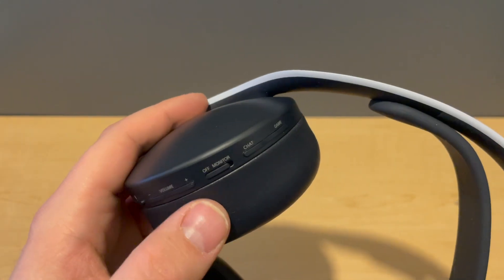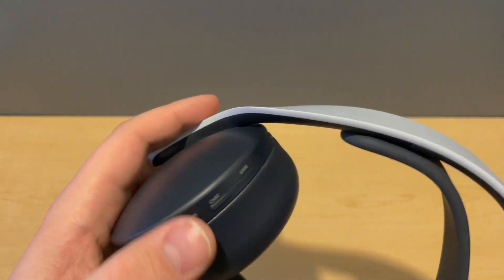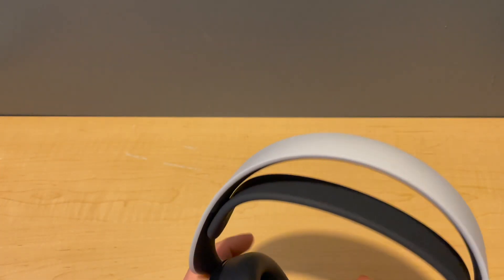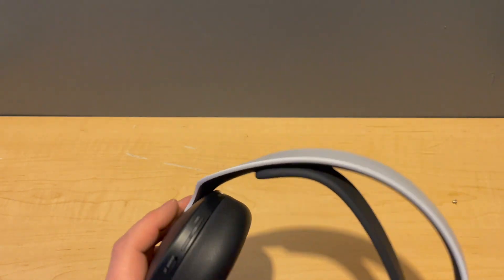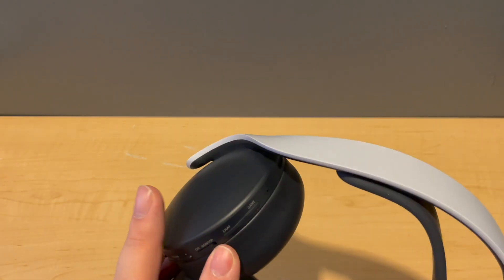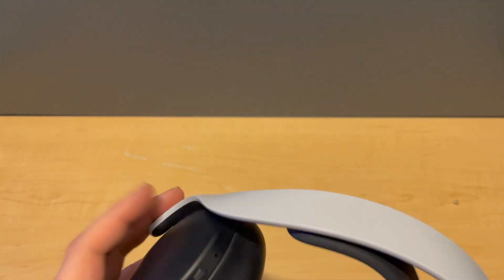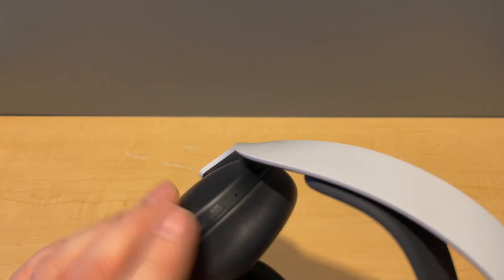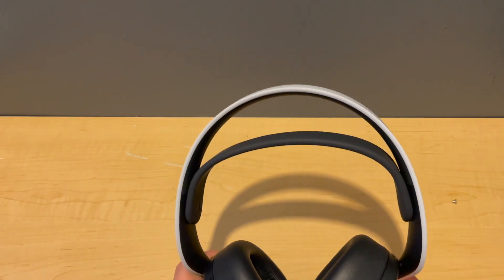You also have volume down and volume up buttons, as well as a mic monitoring switch — turn it on for mic monitoring, turn it off to disable it. I really like that they included that on this headset because I like to hear how I sound to other players so I'm not shouting or talking too low. You also have a chat and game mixer — click one way to hear more chat, the other way to hear more game. The second microphone is up top for noise canceling.